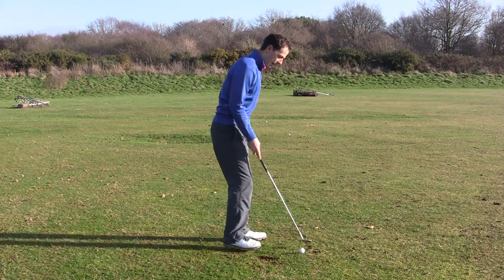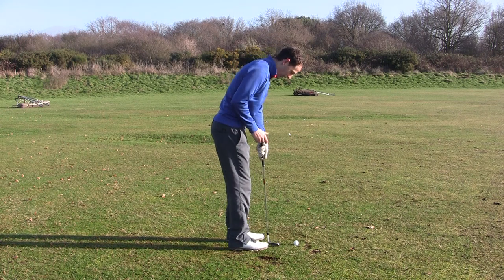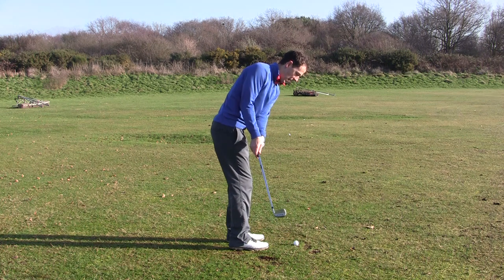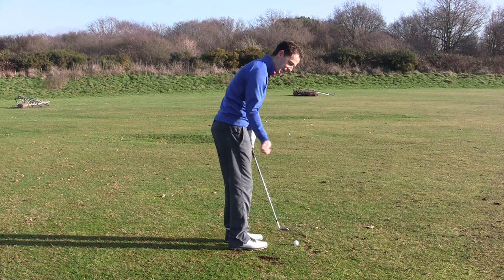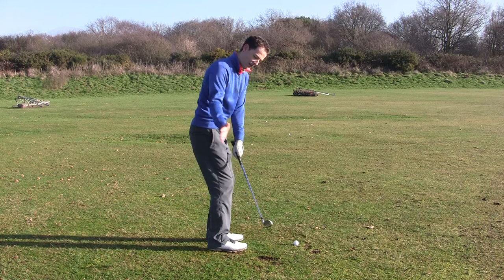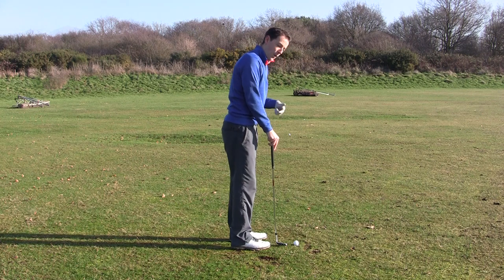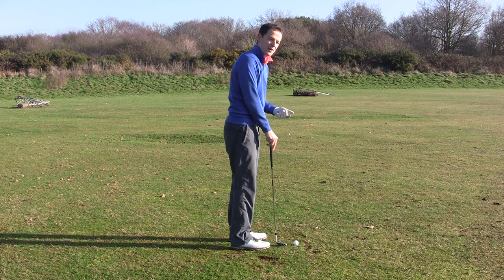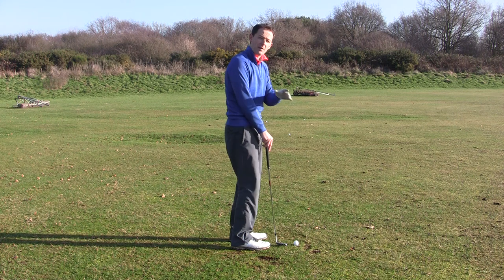One of the beauties about this is there's a lot less to go wrong. The club follows a much straighter path on the way back and on the way through, and the great benefit is there's no need for the hands to have any rotation. There are some downsides — when you want to swing longer, like for a pitch shot, you can't really use this technique, so it's not really scalable. But it is brilliant around the edges of the green.